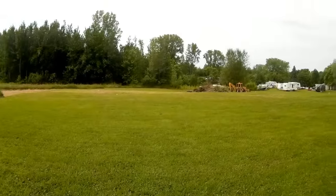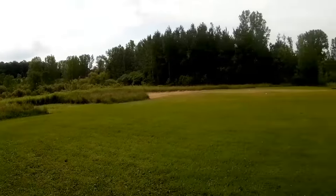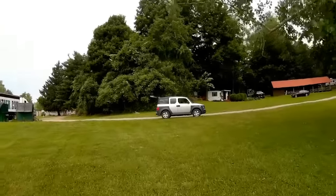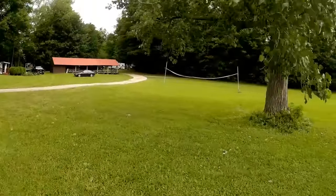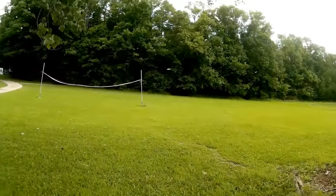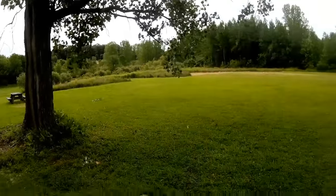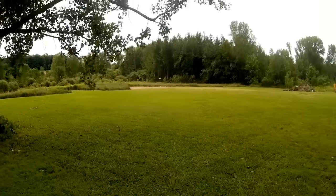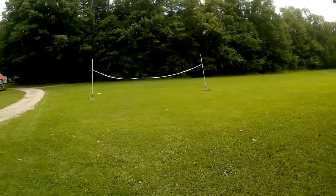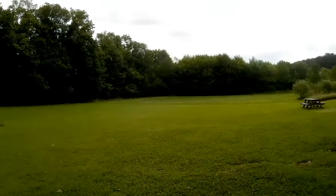I guess she sees something. But yeah, this is a fun sporty quad. Let's take it over to her and see what she's angry about. You can see what I'm going to do here — there's a badminton net, a volleyball net. Can I fly under it? Let's find out. Yeah, very maneuverable quadcopter, Nuhui.